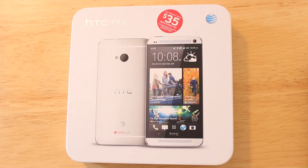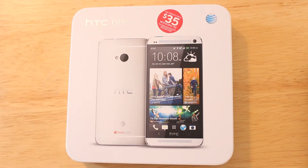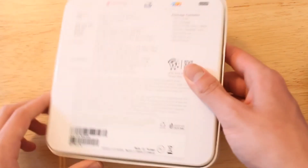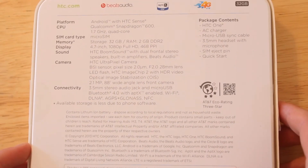This is the white and silver color. You can pick up a black one that will be coming sometime in the future. Taking a look at the front of the box, you've got the HTC One logo, a front and rear picture of the device, and the AT&T carrier logo. There's also a $35 restocking fee if you return the device. Let's flip the box over — there's a nice rundown of the specs.